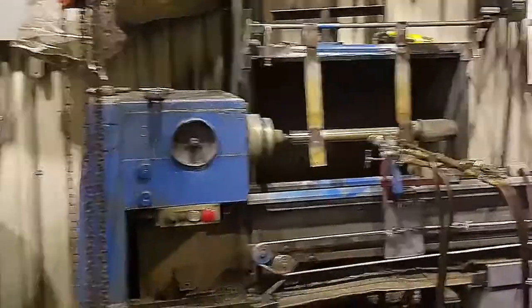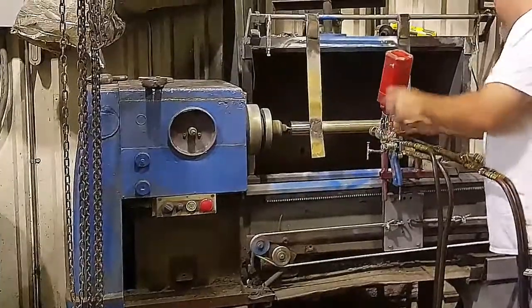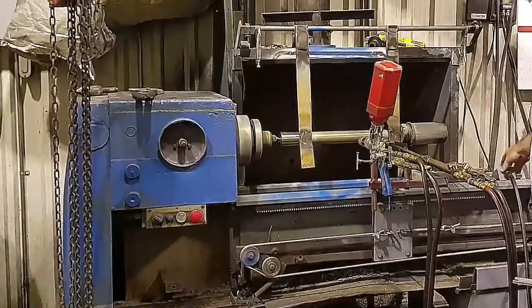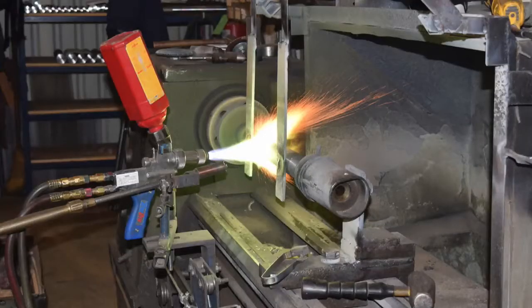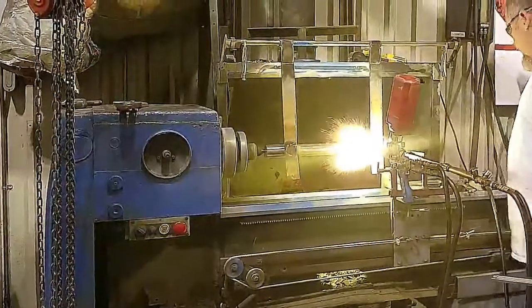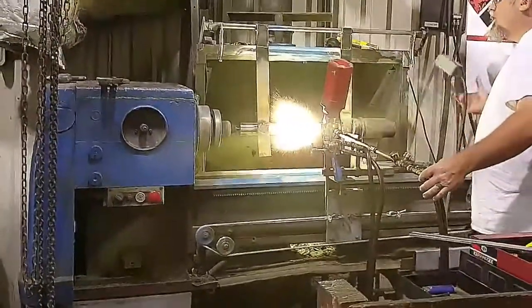Once the plunger's heat has reached an optimum temperature, a small hopper containing a mixture of tungsten carbide coating powder is mounted on the spray gun. The powder is sprayed on the plunger barrel surface while maintaining the preheat temperature.